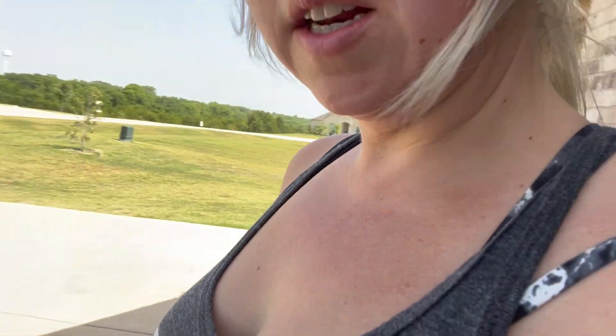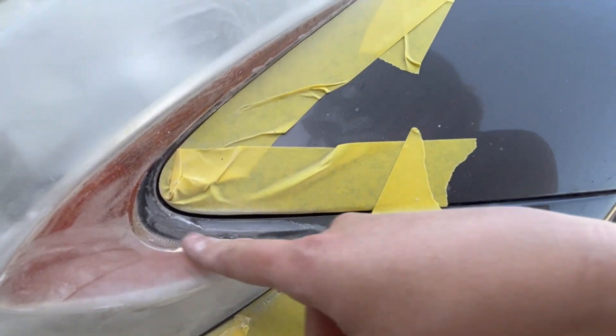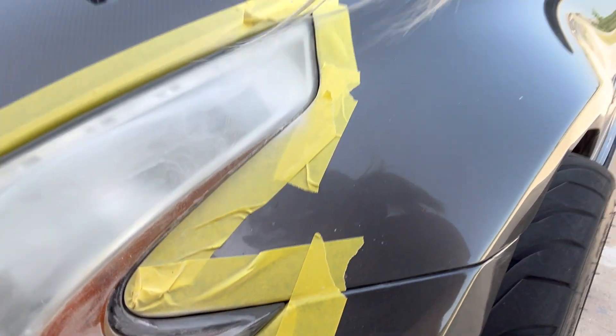Now that I'm finished sanding with the sander there's still some spots that aren't perfectly sanded. So what I'm going to do is go in and get some of these little edges by hand to make sure that everything's properly sanded and you don't see any of that through the clear coat that I'm about to lay on.